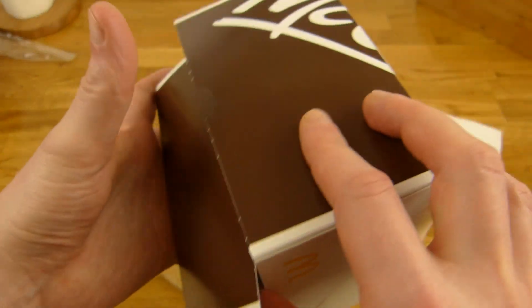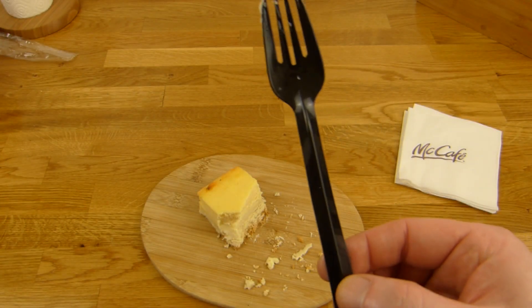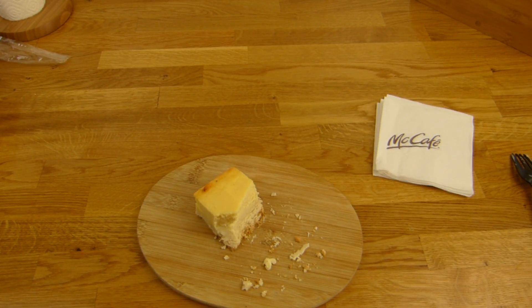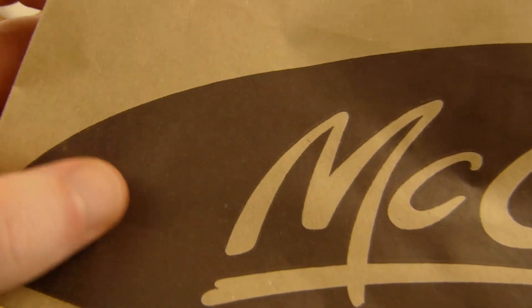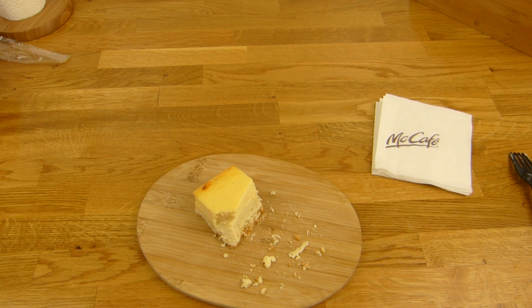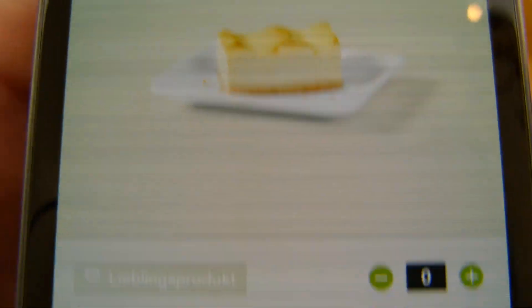Diese Box hier gefällt mir sehr gut. Schöne große Box mit einem Stück Kuchen drin. Dann gibt es noch eine Gabel dazu, ein paar Servietten legen wir auch mit rein. Das hier sieht auch super aus — guckt euch mal dieses Aufgedruckte an, das sieht nach guter Qualität aus. Und die Produkte — wie das da eingerichtet ist, sieht alles super aus. War schwierig sich zu entscheiden, aber ich habe mich für einen Käsekuchen entschieden. Den Brownie sah auch super aus, aber ich habe Käsekuchen genommen.